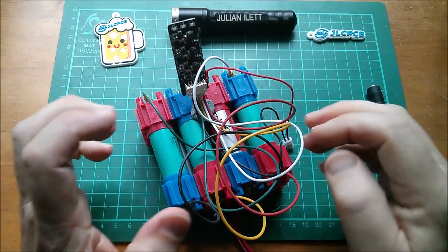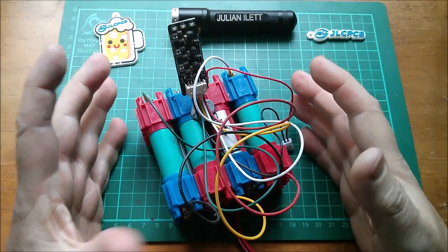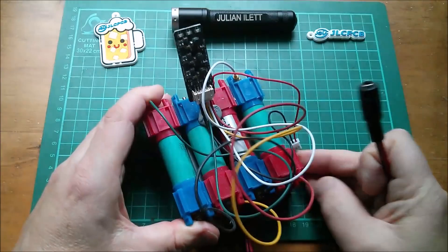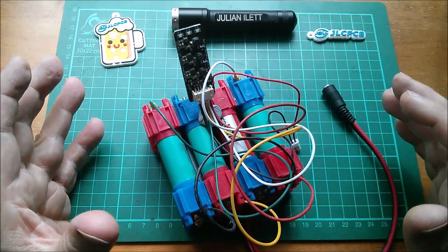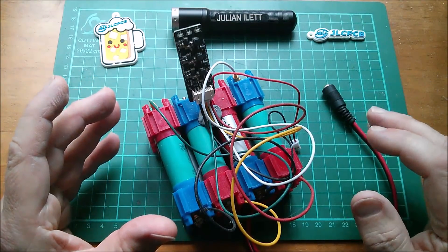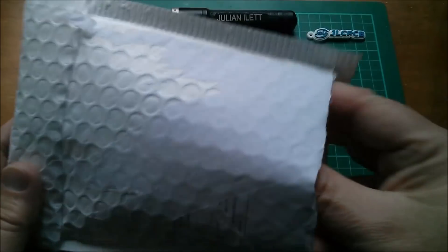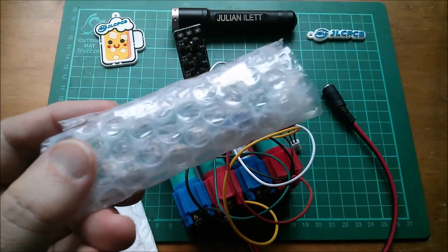Good morning all. For a little while now I've been saying that I'm going to build a variety of different lithium-ion battery packs using this vruzend plastic end cap system, and so far I haven't done it. Today I'm going to start, but it's going to be a little bit of a cop-out — it's not going to be a multiple series pack, it's just going to be four cells in parallel, and I'm going to marry them up with this little power bank circuit board.